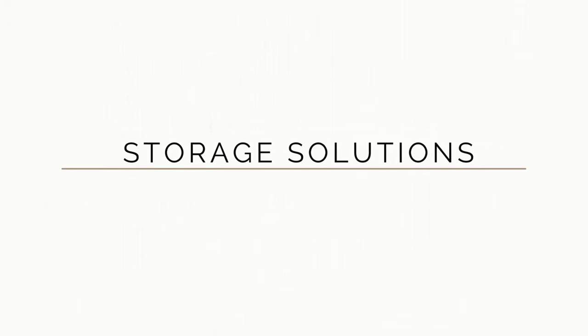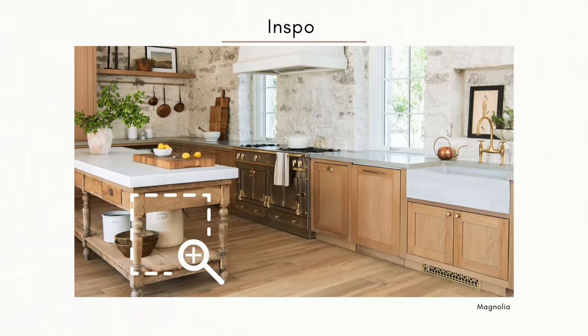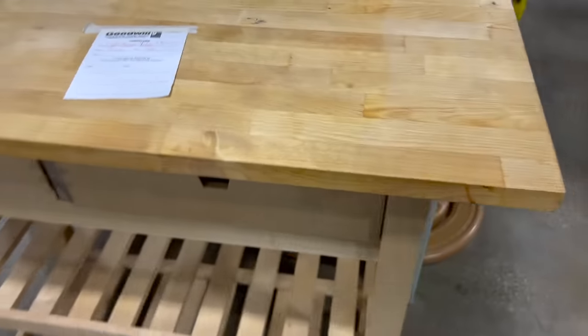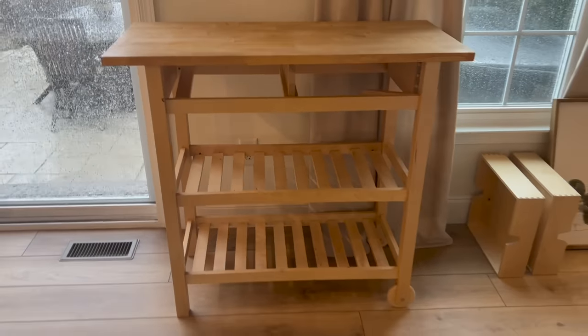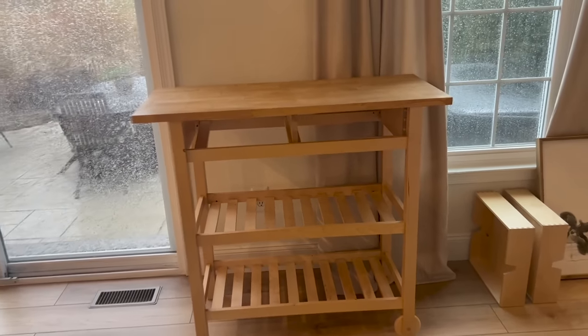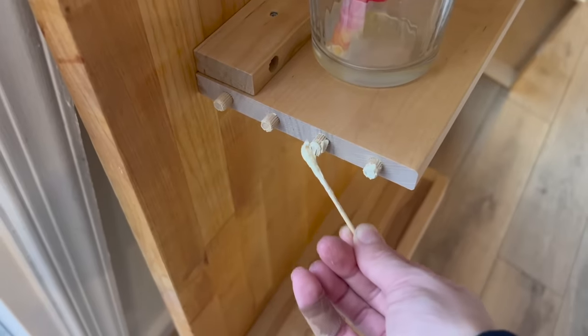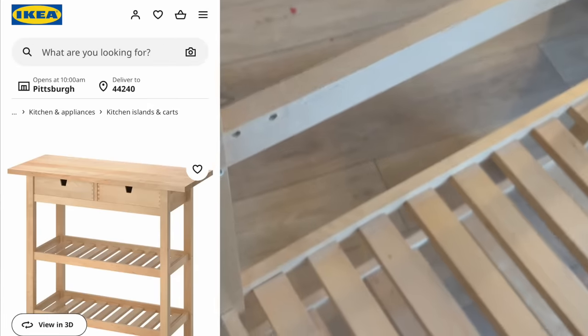Finding storage solutions that are aesthetically pleasing and affordable can often be a challenge. When I came across this IKEA rollaway island cart for just $15, I thought that was a very fair price, considering it normally runs about $150 and is sold out right now. After bringing it inside, although it was assembled correctly, it just wasn't as sturdy as I wanted. One thing I like to do, especially with IKEA furniture, is add wood glue to some of those pegs so that when you reassemble it, it's more secure and can tolerate more wear and tear.